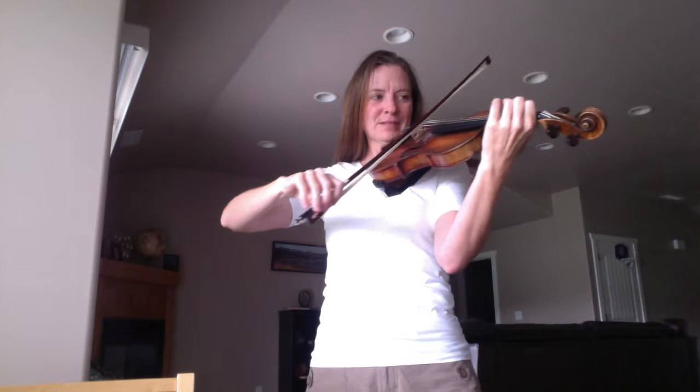Next we're going to play first finger on the D string. It's good to have your bow be straight — it's hard to do that in a video — so you can have the best sound possible. Try to have your bow as straight as possible. First finger on the D string. Next is second finger, F sharp — so it's a high two.